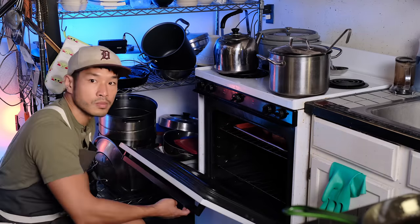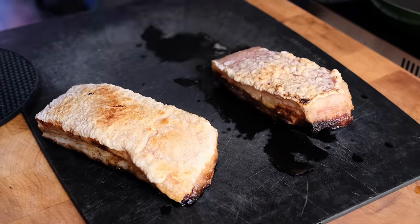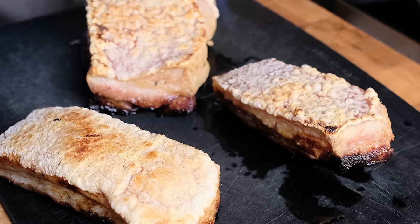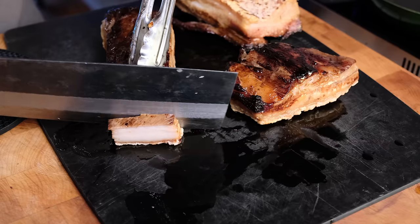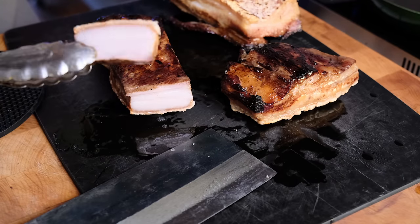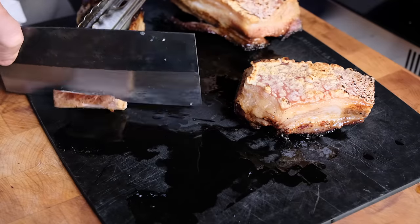Trying the broiler method with an electric stove — not that great, do not recommend, at least not with my electric stove. I had to fix it a little bit with the blow torch. If your oven wasn't built in the 1970s, you probably have a decent broiler whether electric or gas, but for the rest of us, do that upside down fry method. That was so easy and that was great.